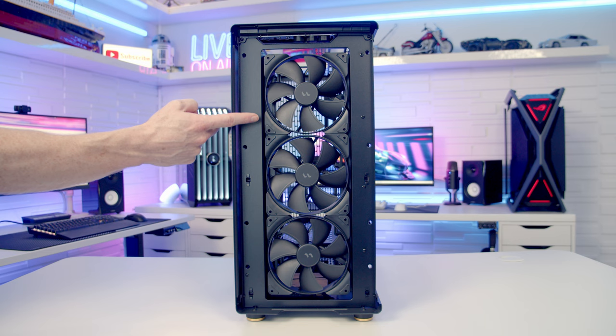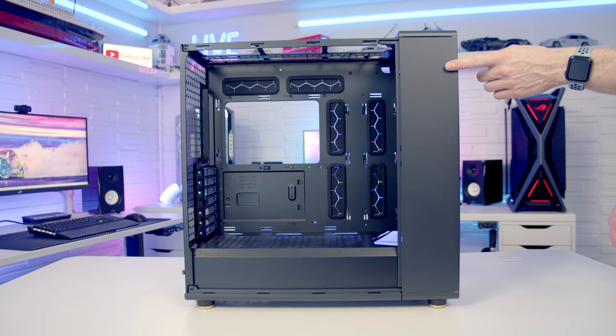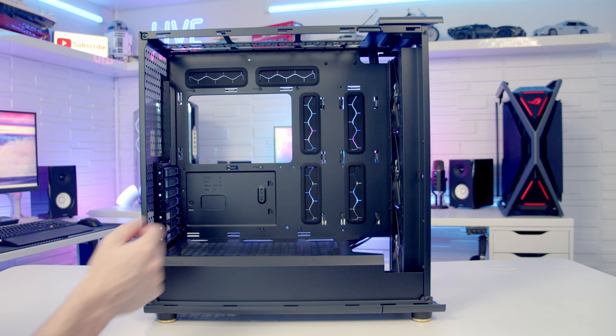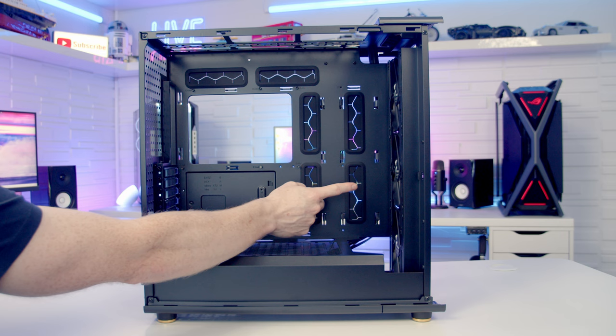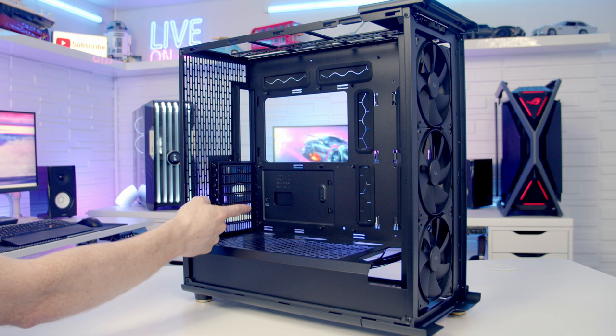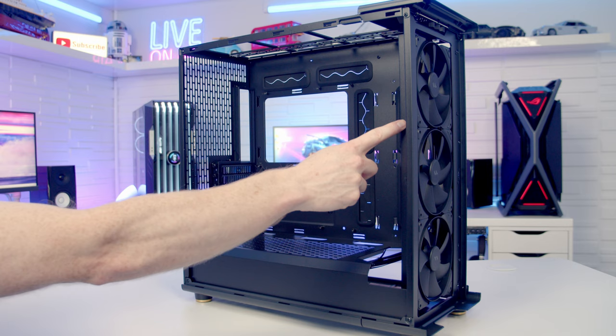If you didn't want to go with the front radiator you're going to need to remove this access panel — there's a captive thumbscrew to loosen, and with it loosened we can slide the panel backwards, tilt it out and lift away. The case now supports motherboards up to E-ATX in size, and we've got two sets of rubber grommets over on the right-hand side and above the motherboard. At the rear we've got seven horizontal PCIe expansion slot brackets, and the maximum graphics card length supported is 413mm with the three case fans installed at the front.